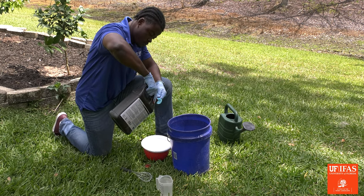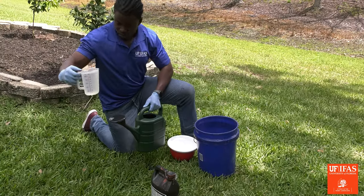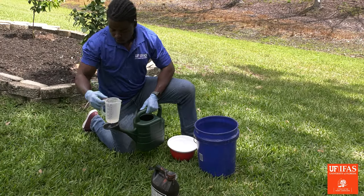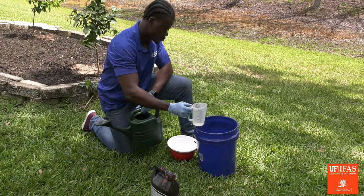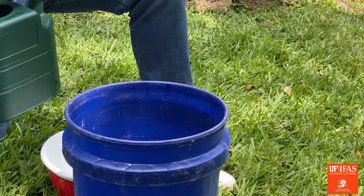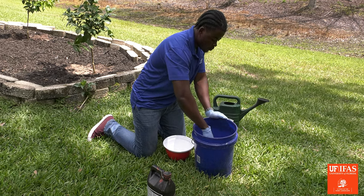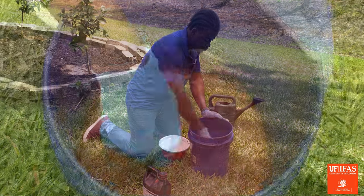Measure the mulch colorant, which will make the product red, and pour into the bucket. Measure the remaining water and pour into the bucket. Use a whisk or some other instrument to stir the products together. Make sure the mixture is mixed thoroughly.